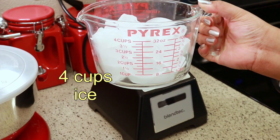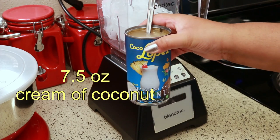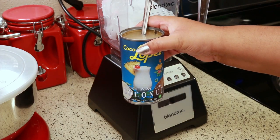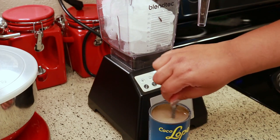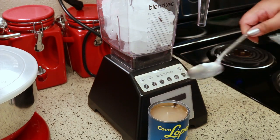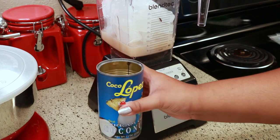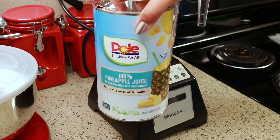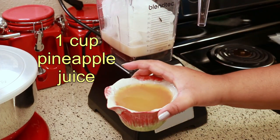For this recipe you're going to need four cups of ice. I'm going to use half of this can of cream of coconut, or seven and a half ounces. I wanted to use the whole can but my blender is not big enough, so I'm just doing two batches. As always, I'm going to have the exact measurements in the description box below. Next you're going to need some pineapple juice — I'm using one cup from this can.